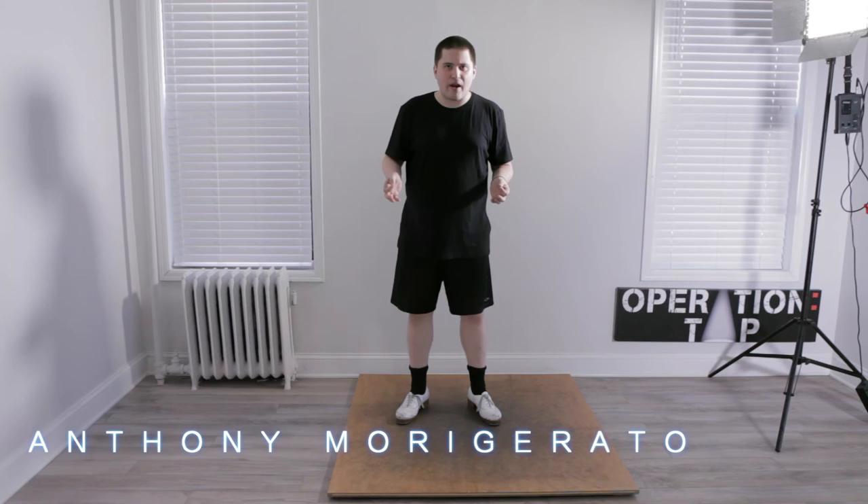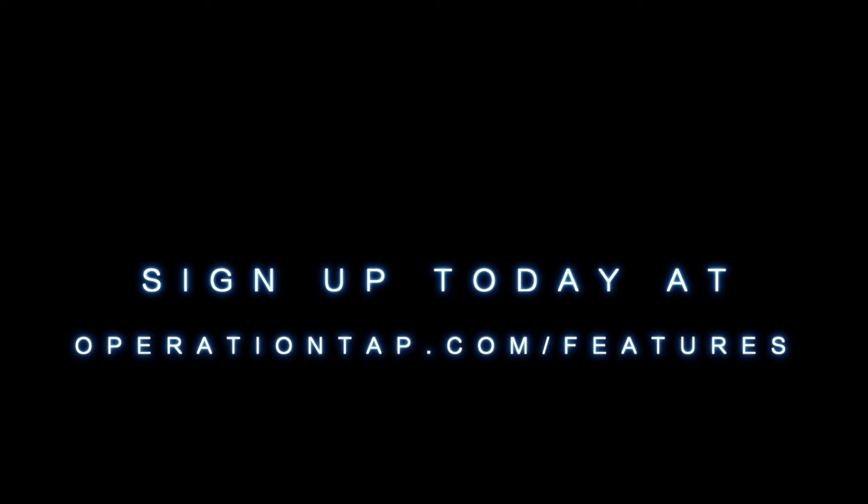Sign up today at operationtap.com/features to receive these classes effective immediately. See you on the dance floor.